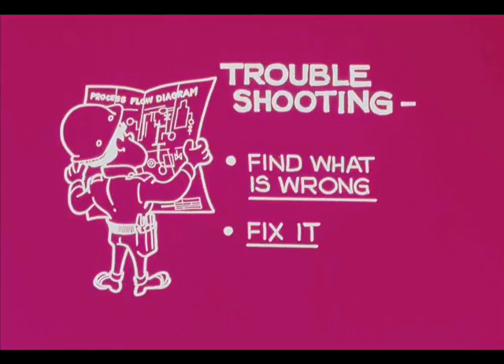When a pump does not run properly, we must find what is wrong and fix it — a procedure often called troubleshooting.